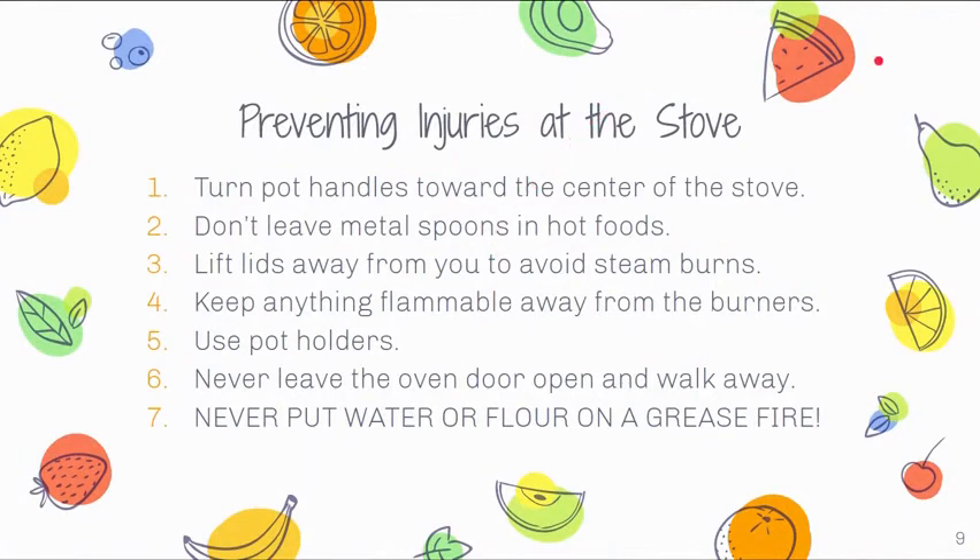At the stove, turn pot handles towards the center of the stove, don't leave metal spoons in hot foods, and lift lids away from you to avoid steam burns. Keep flammable items away from the burners. Always use pot holders — not damp towels, as those can still burn you. Never leave the oven door open and walk away. And lastly, never put water or flour on a grease fire — use baking soda or a fire extinguisher.